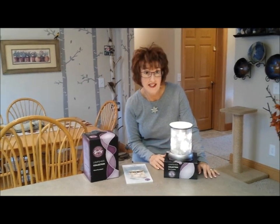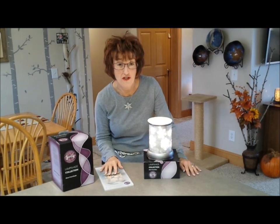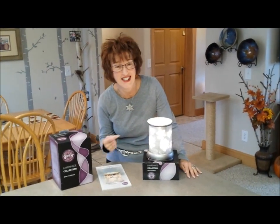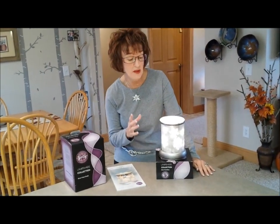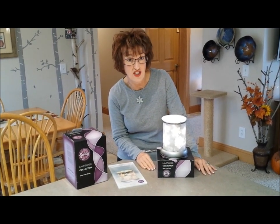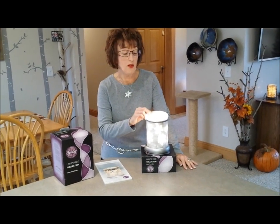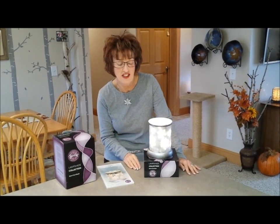I'm going to be warming scents in it. Some people — God forbid — they're not fragrance people. Guess what? This does not matter. This would be a beautiful gift or be beautiful in your home just as a wintertime decoration, even if you never, ever put a cube of wax in it and warmed it for fragrance in your home. It's just stunning.